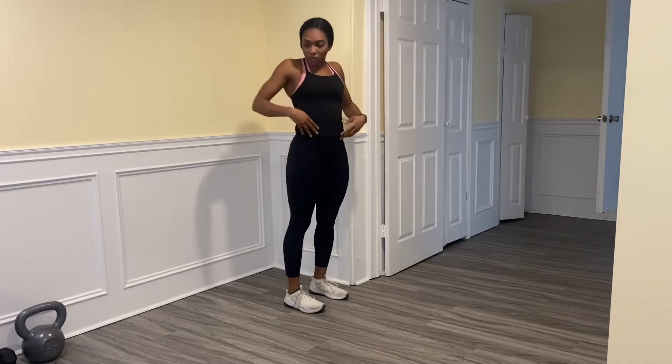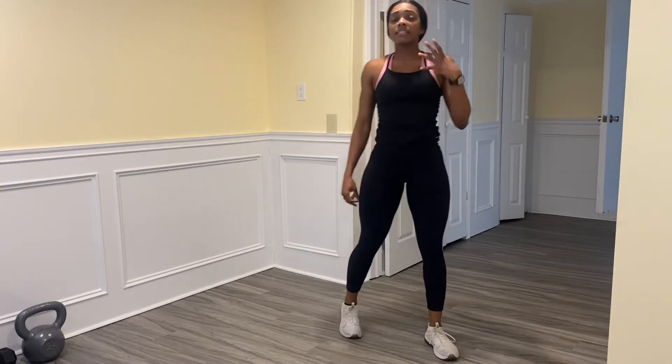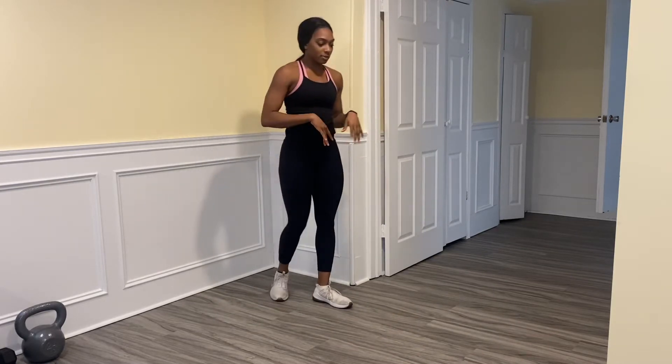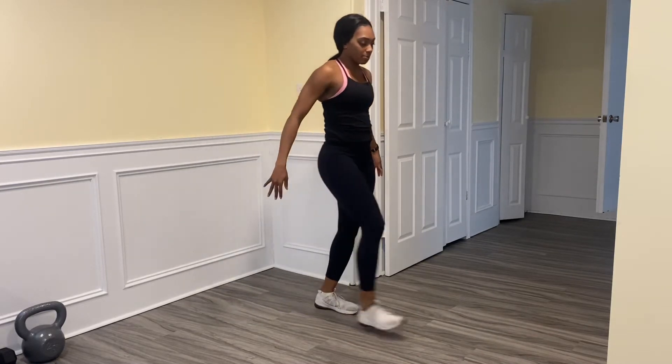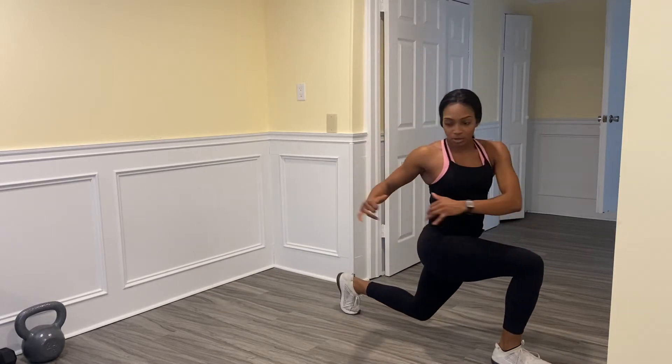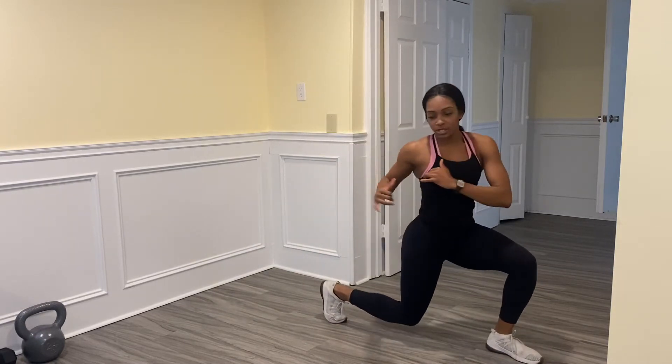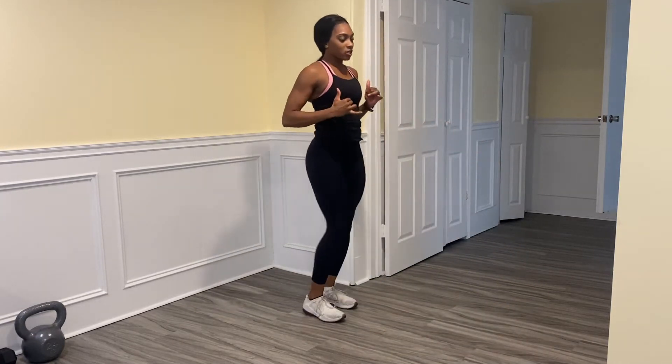We're going to do a few lunges and add in a few upper body movements. Just follow me — you're going to step forward, drop your back knee, and rotate over both sides, then come back up. Step forward into it, turn, turn, and up.